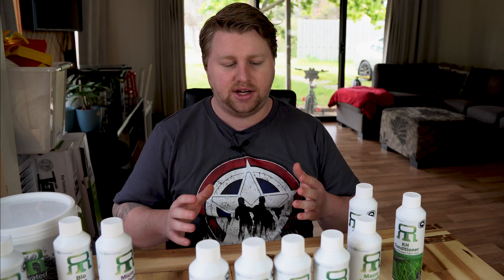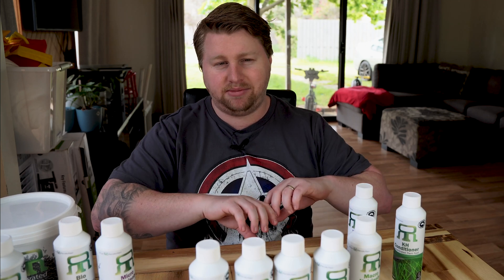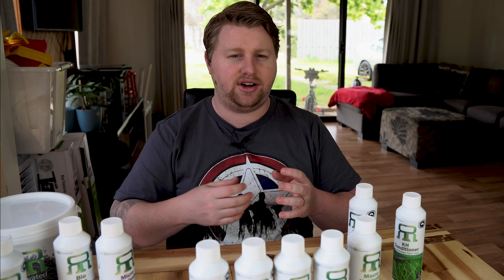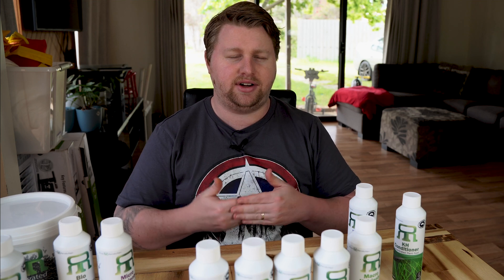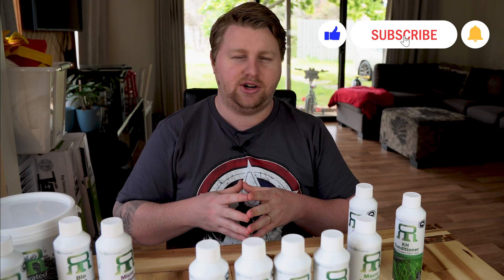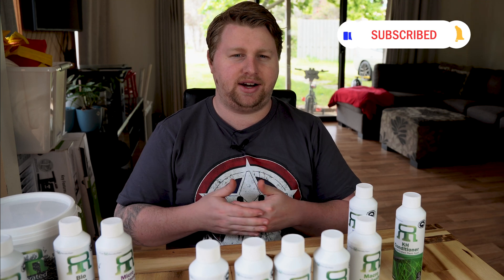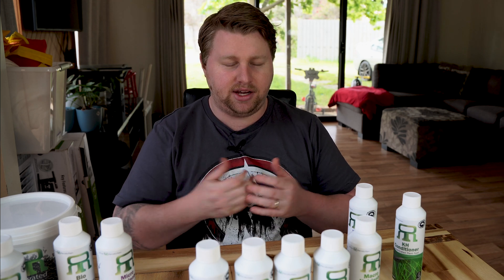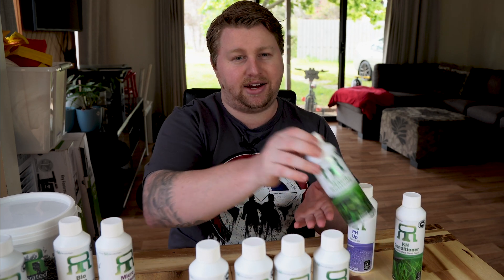The first thing to be aware of is that a successful planted tank is a healthy balance between light, CO2, and nutrients. It's not helpful to just take all these bottles and empty them all into the aquarium at once — algae will take up all those excess nutrients and you'll have a big algae problem. Instead, it's best to know what to look out for and dose accordingly. The biggest building blocks for planted tanks are NPKs, or macronutrients — nitrogen, phosphorus, and potassium — which you can dose individually or as part of a macronutrient bottle.